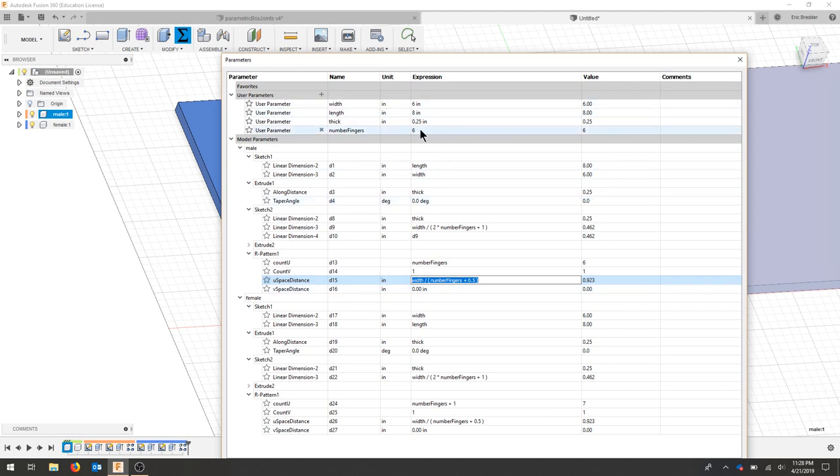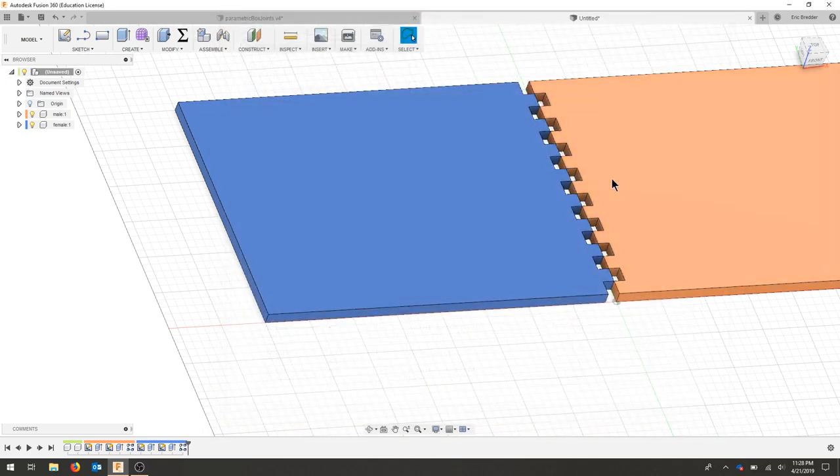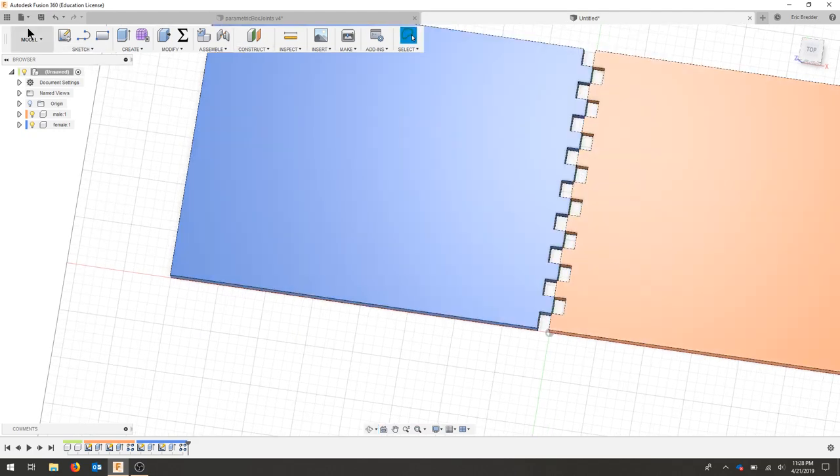Now let's say I'd like to change to eight fingers — hit okay, and our parts have changed accordingly. I'm going to save at this point.